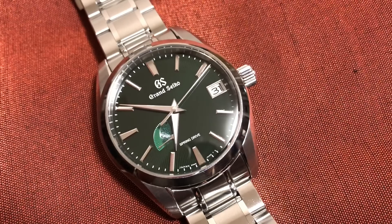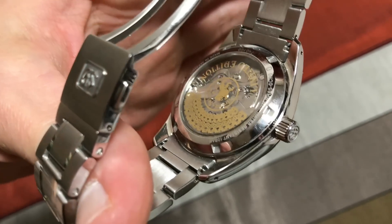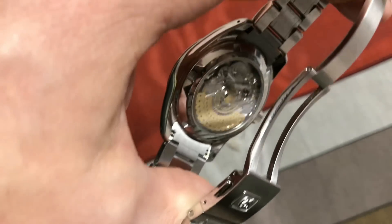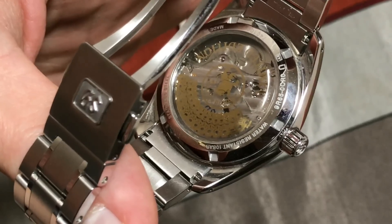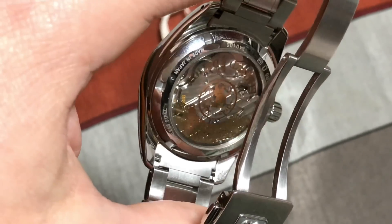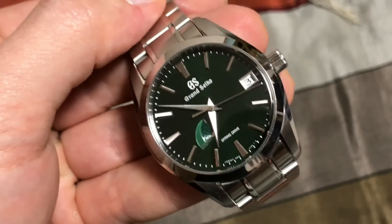That's really cool — I had no idea he had a Grand Seiko. Gotta get a shot of the back. Limited edition. Happy New Year.